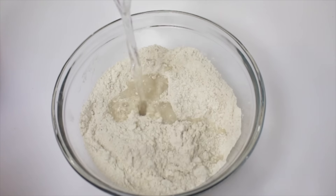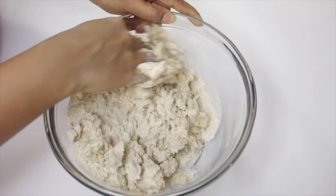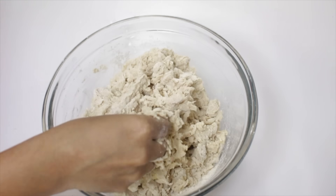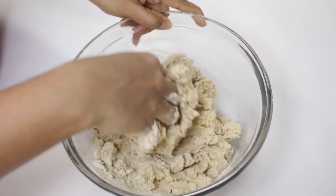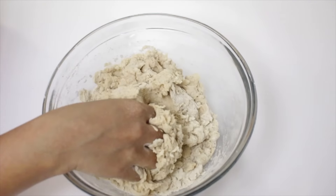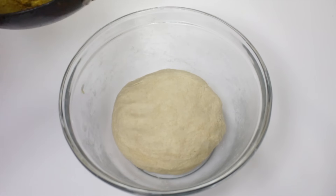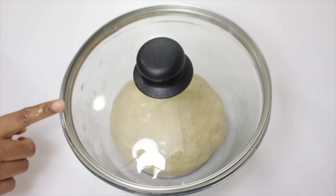Now add water and mix the dough to a medium soft — it should not be too soft or too hard. Now it is ready. I'm gonna apply some oil on the surface so that it won't dry.